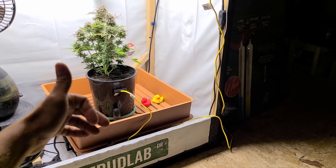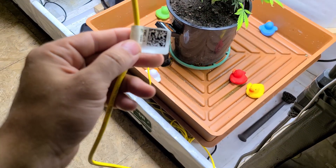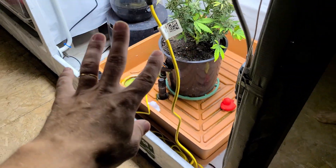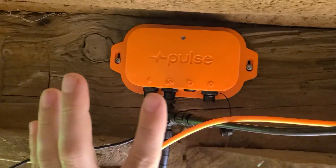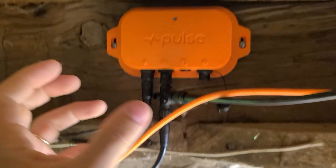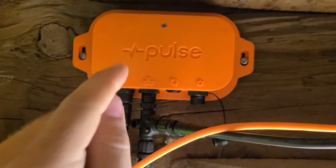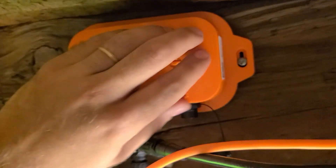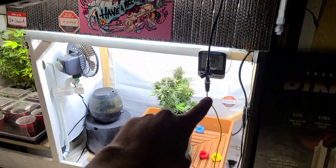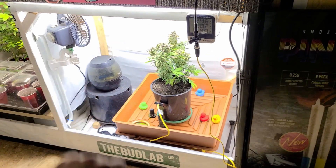Every single sensor you get has a little QR code on it. Inside the Pulse dashboard — like any smart bulb or smart electronics — you go into the app and add it. With this one you add it by just scanning the QR code on the side of the sensor, and bang, it's added right to your dashboard.